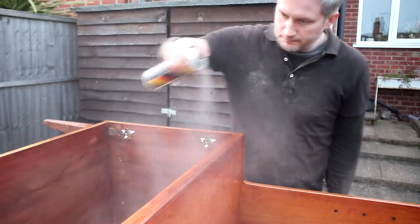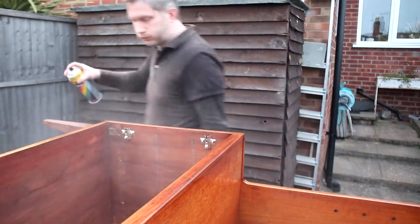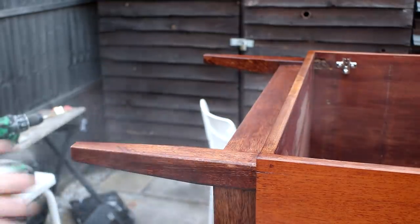I should really be wearing a respirator here but instead I just held my breath. And while I was at it I could also spray the leg base too.